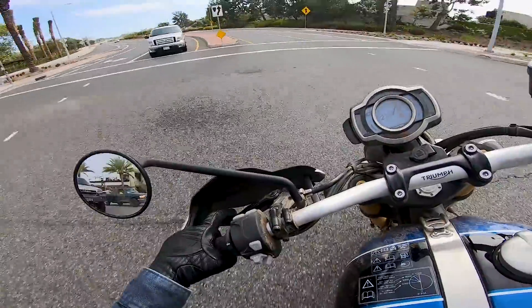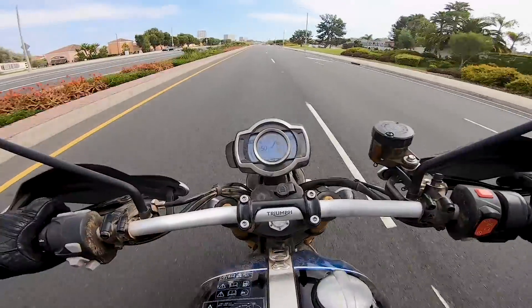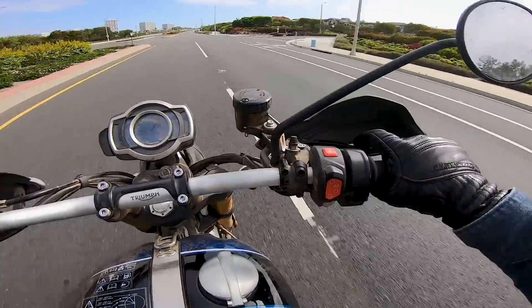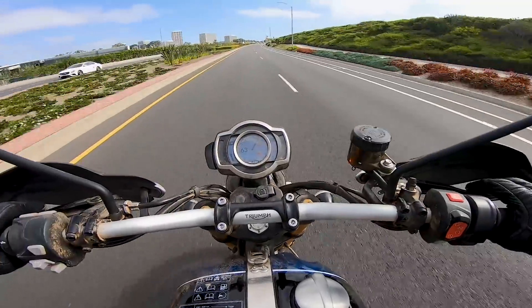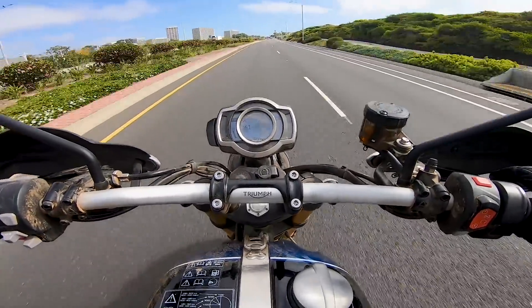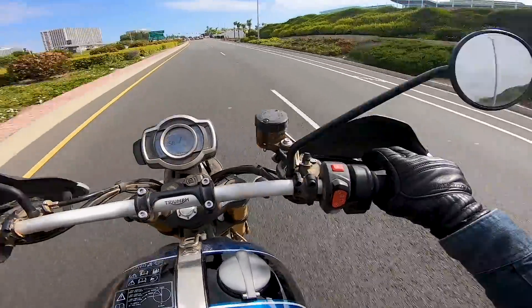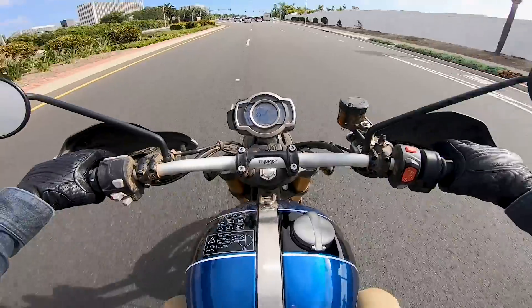Clutch pull on this bike is very well-sorted — it's got a very nice clutch. Lever pull isn't too stout and it's very responsive. The 6-speed transmission works very well too. It doesn't have an auto-blip downshifter or electronic quickshifter, which would both be nice features. But the transmission meshes between all the gears very nicely — very positive feel.